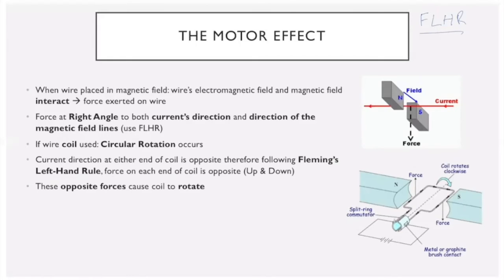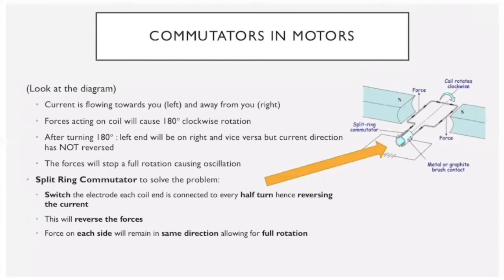The more common way of harnessing this is using a wire coil rather than a straight wire. Using our left-hand rule on the coil shown, the left-hand side has a force going up and the right-hand side has a force going down. You'd think the coil would complete full 360-degree rotations, but that isn't the case. Once the coil completes 180 degrees, the current direction doesn't reverse, so the coil ends up in a state where it would oscillate rather than continue rotating.